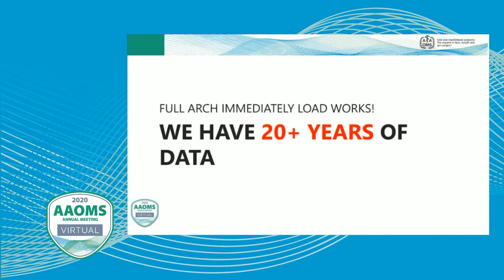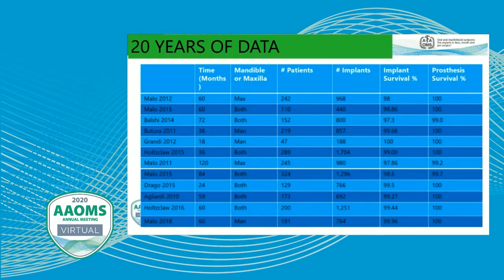We know that this type of treatment works — we have over 20 years of published data, and I've published three of these studies myself. Implant survival rates are typically 98-plus percent; prosthetic survival rates are close to 99 to 100 percent. In my practice, we have a team of oral surgeons. I myself am a periodontist, but I haven't practiced perio in quite a long time. For about the past eight years, we've been solely limited to full-arch immediate load procedures — this is basically what we do every day in the office.